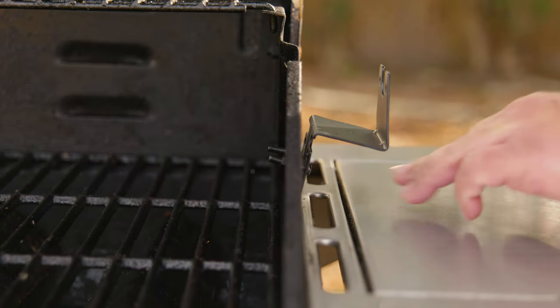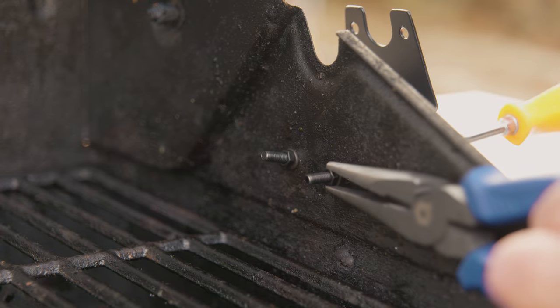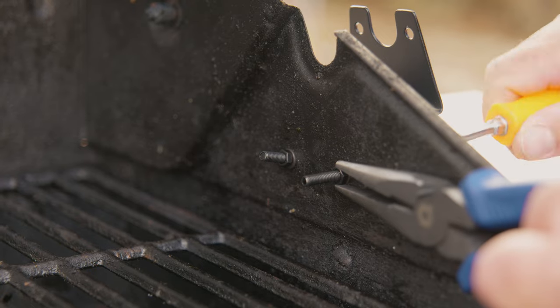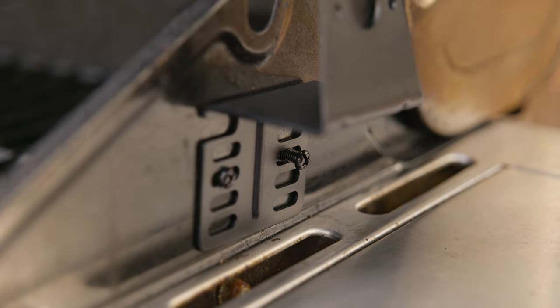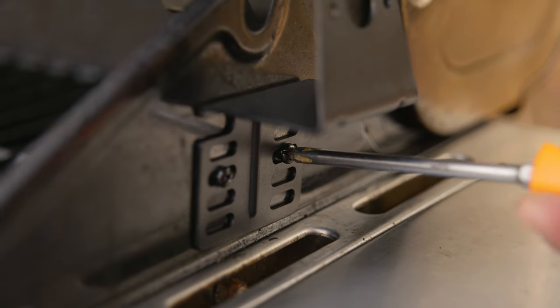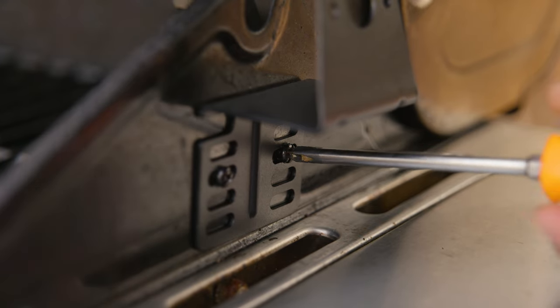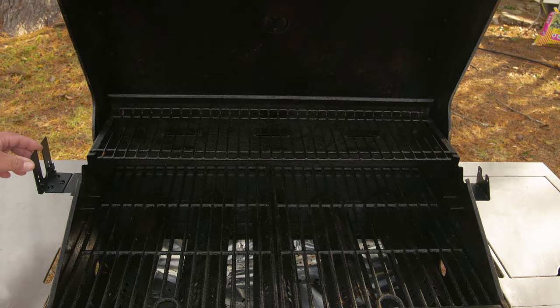Show those muscles and remember the ancient technique passed down generation to generation: lefty loosey, righty tighty. Another pro tip: the side where you want the motor is the side where you put the mounting bracket that has the motor tabs. In this case we chose the left side, because on the right side we have a burner we may want to use.